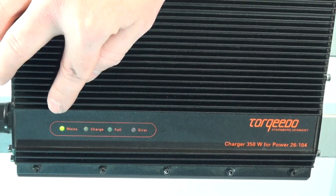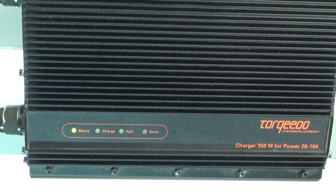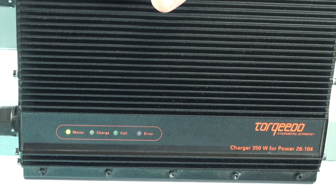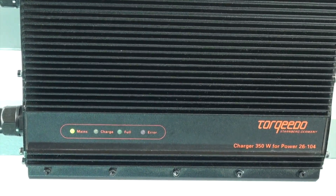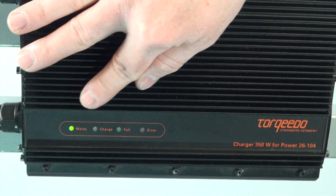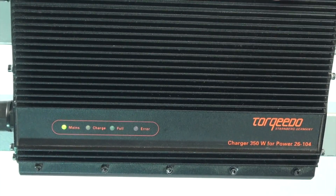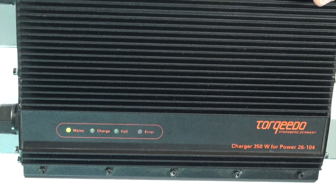Now if you only have the mains light on, this will indicate that the charger itself is receiving power from the wall, but it is not sensing a battery to charge. I do have it connected up to a power battery at this time, however my power battery is not on.